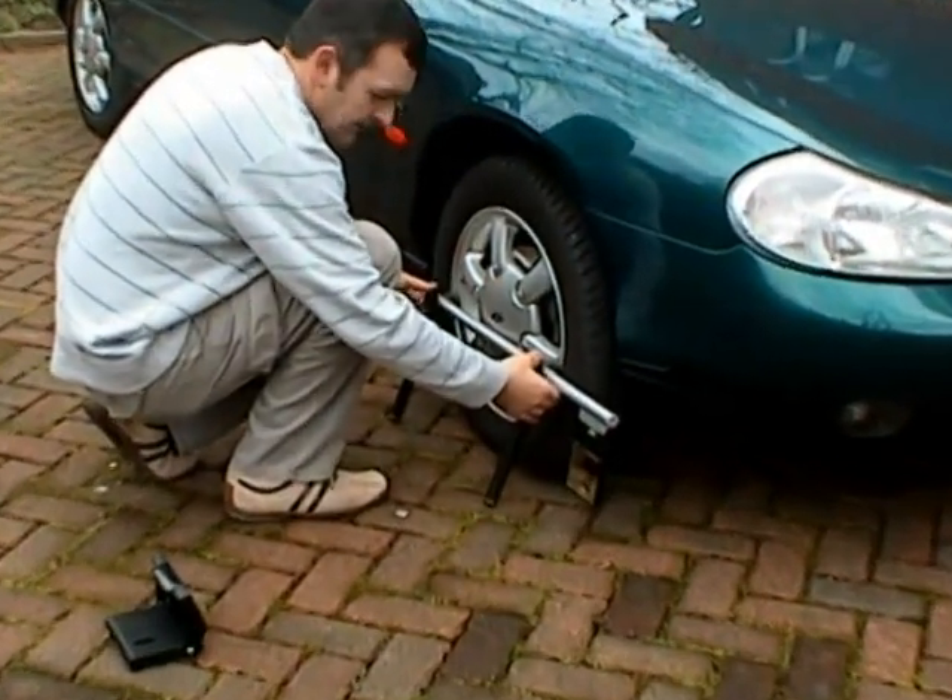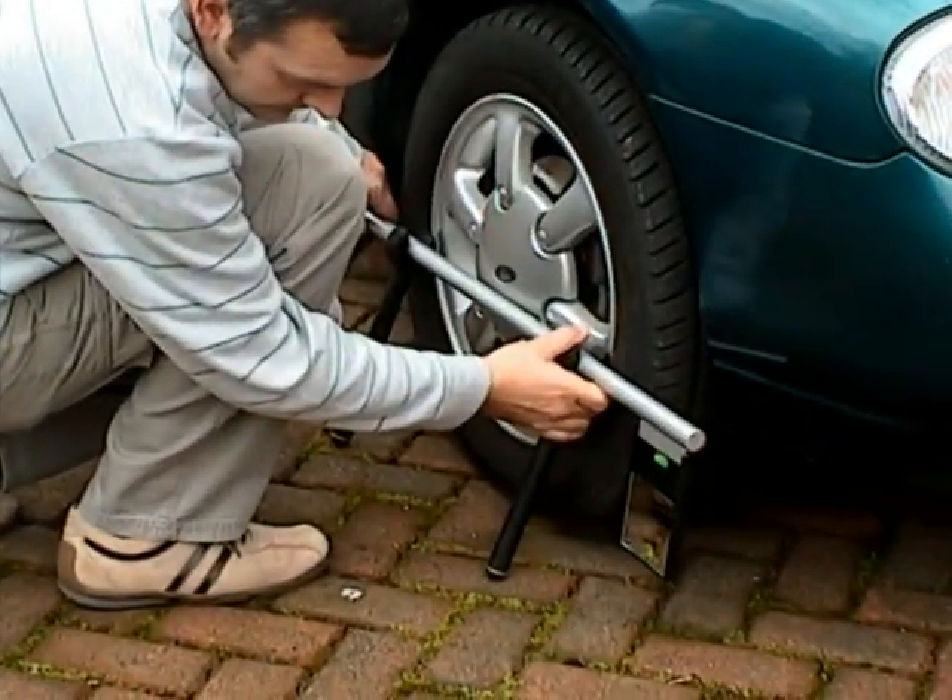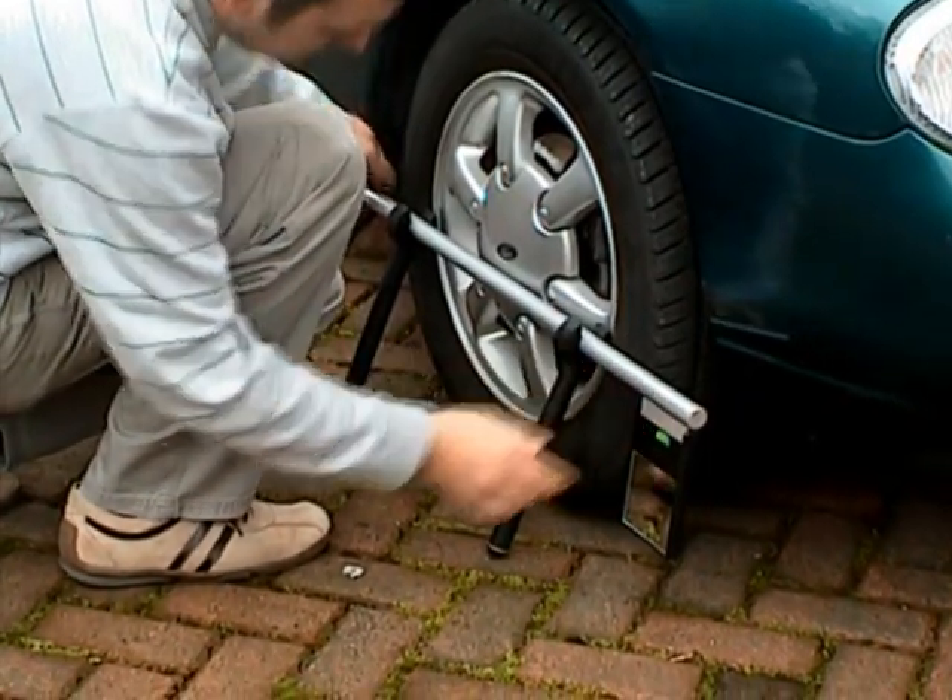For stage 2, we simply move the wheel gauge to the right wheel, again setting the gauge level with reference to the guide bubble.